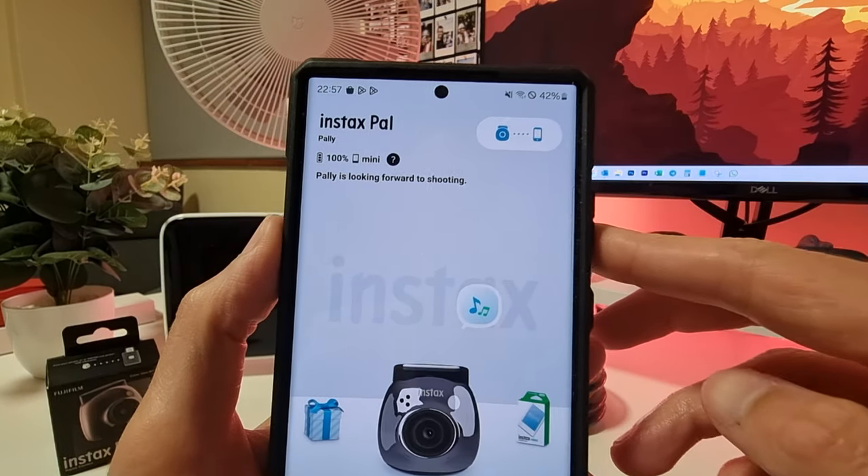It looks like you can only add one emoji at a time, so we cancel and add a different one.